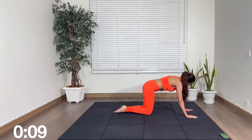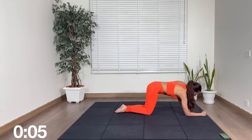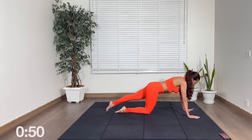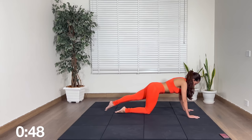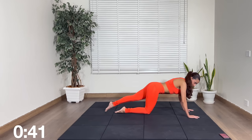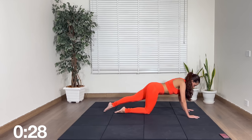All right, we're going to change sides. Again on your palms or your elbows — first up, straight leg lift. Get ready and begin. You can always come down to your elbows for a break. Keep your pelvis squared to the floor, parallel to the floor.